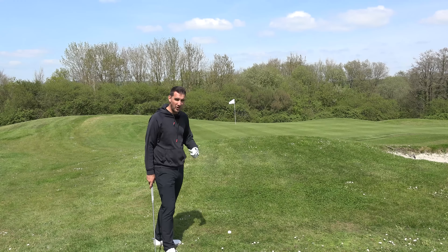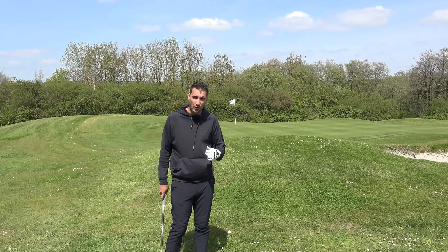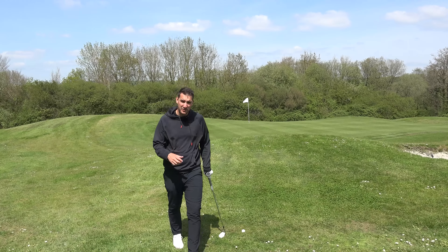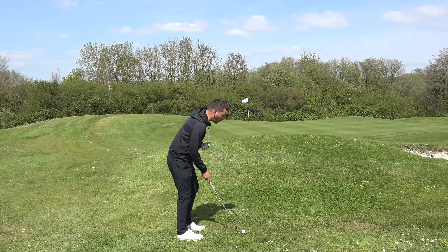We've got to take that into consideration - we're not going to land this too close to the hole expecting lots of spin. We're going to land it a little bit shorter and release it out to the flag. To counteract the additional roll the grass is going to give us, I'd often put the ball position a bit further forward in my stance.